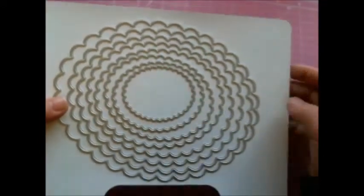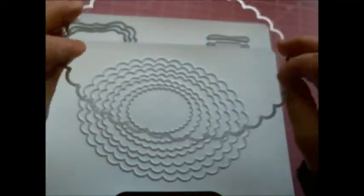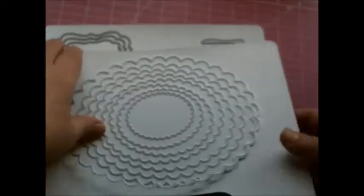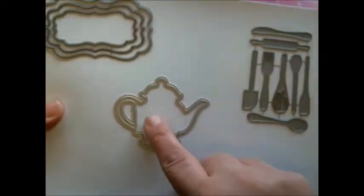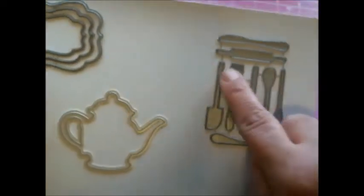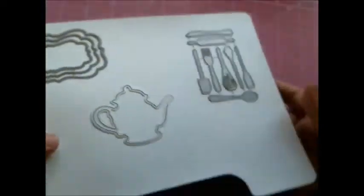We also have the scalloped oval die — look at this, it's two of my hands wide, absolutely ginormous. Imagine making a mini album out of this! They cut through chipboard, vinyl, burlap, and other light materials, and they work even better with a shim. I also used the newly released teapot die, the small kitchen utensils die set, and one of the oldies but goodies — the labels one nesting set, also from Diamond Dice. All these dies are available at the Diamond Dice store.